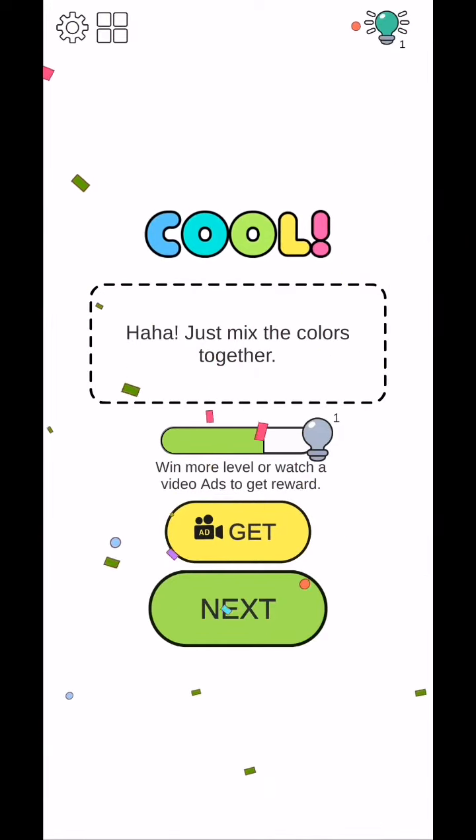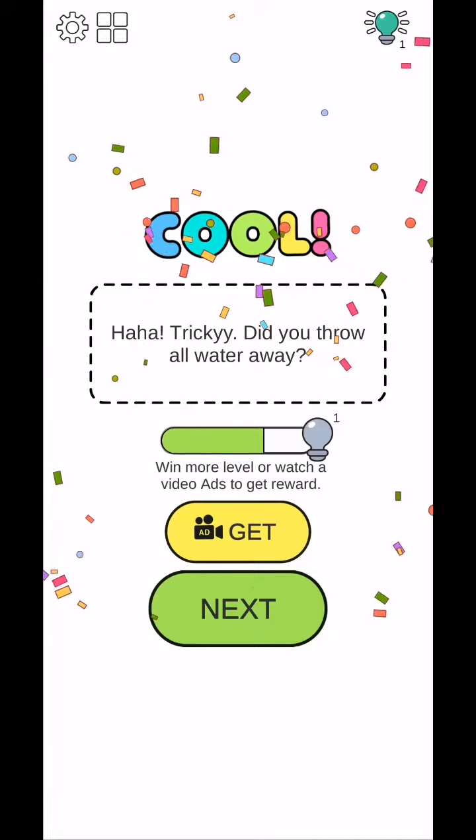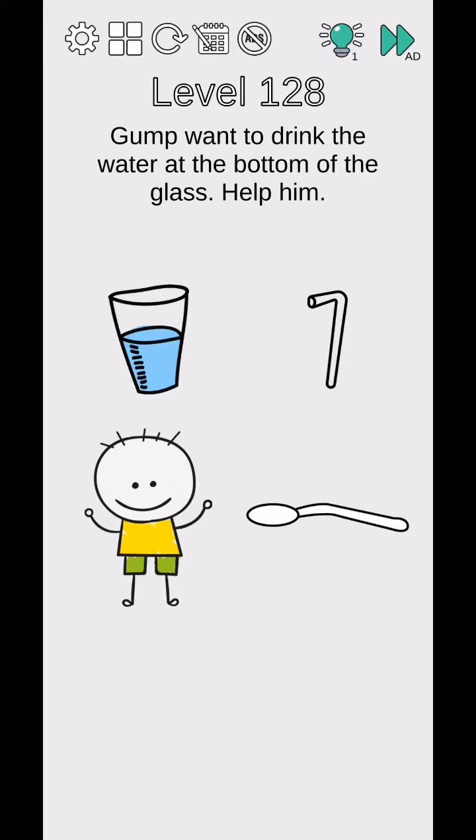Find out which bucket has water by rotating your phone 180 degrees. This bucket - did you throw all the water away? Yes, the game wants to drink the water at the bottom.